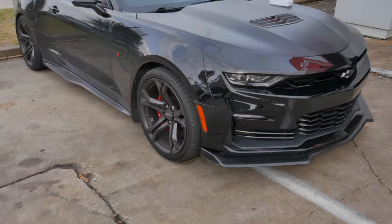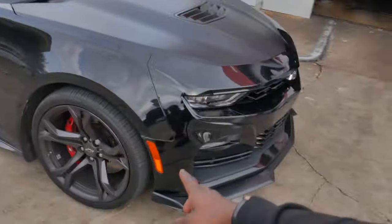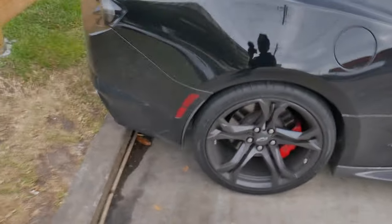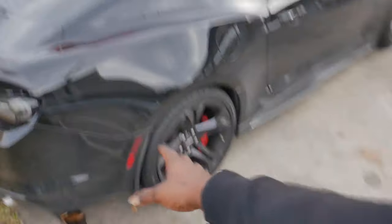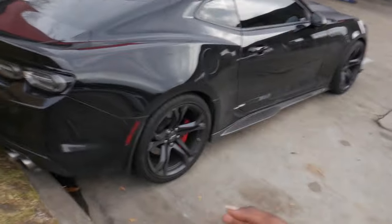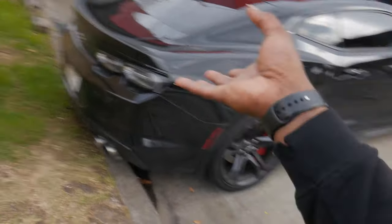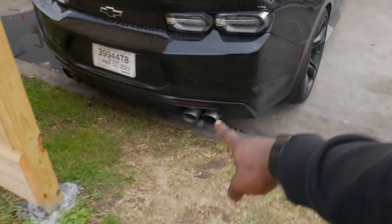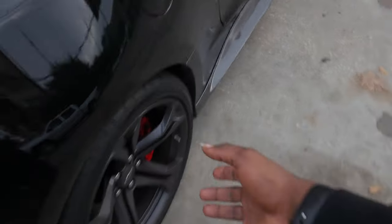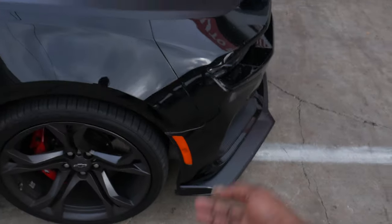As you guys can see, we got Vader right here, and we got these ugly stock side markers that we're going to be taking care of today. The red is okay, but the orange up front is just complete trash. The reason why I say the red is okay is not just because it's my favorite color, but also because the brake lights actually shine red, and there's reflectors on the diffuser that are also red, and then it just ties in with the calipers. But that orange — there's literally nothing orange on this car whatsoever.